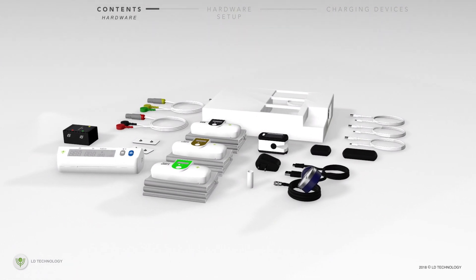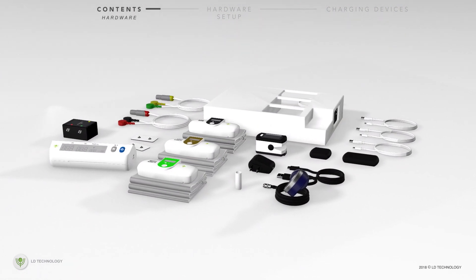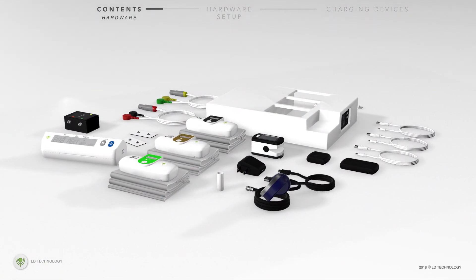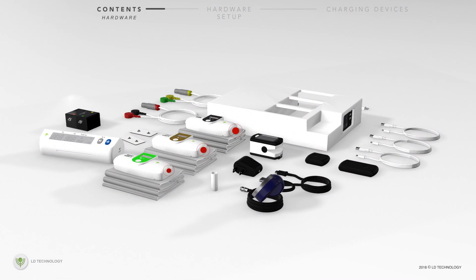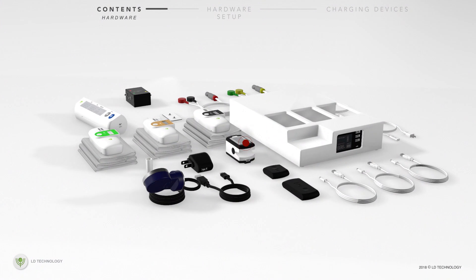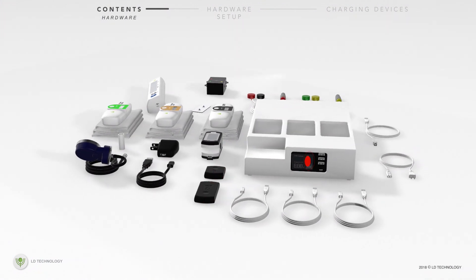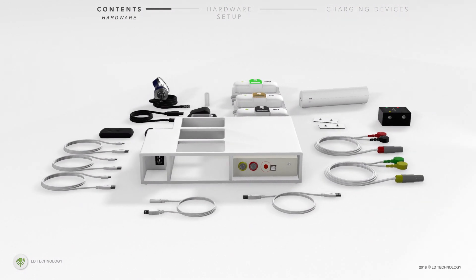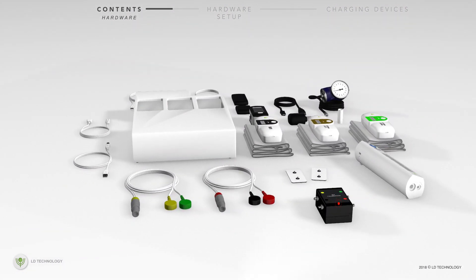The device contents include a main console unit and several hardware components and accessories. The hardware pieces include three standard size Bluetooth blood pressure devices, B-Oximeter, wireless pulse oximeter, USB blood pressure charging dock, galvanic skin response device, and calibration box.